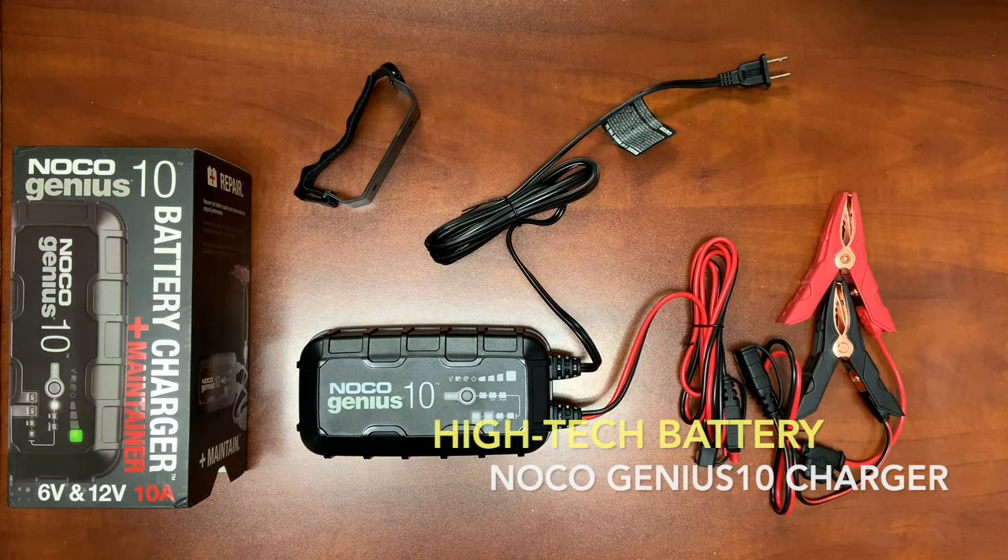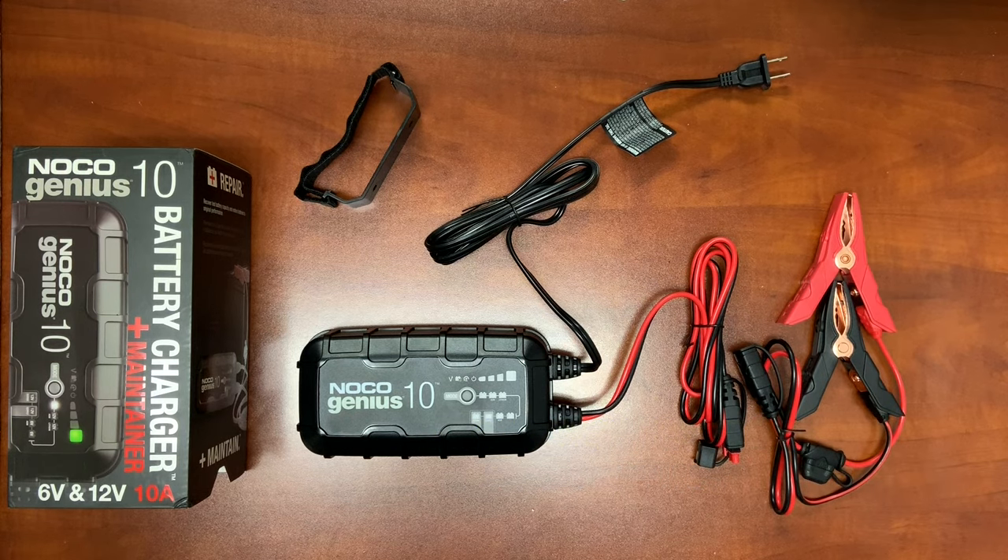Hey guys, Richard Price here with Hitek Battery. Today we're going to be taking a look at the Noco Genius 10 Series Battery Charger. This was just released about two months ago from Noco, and it is the predecessor of the G7200 Series.